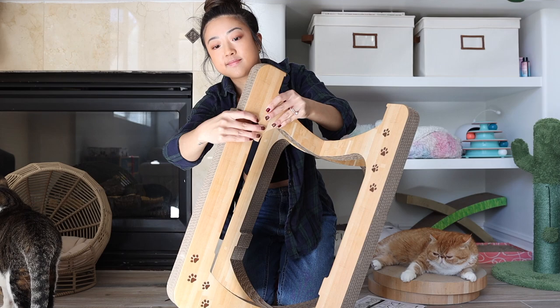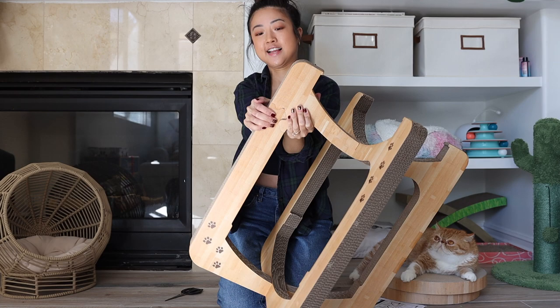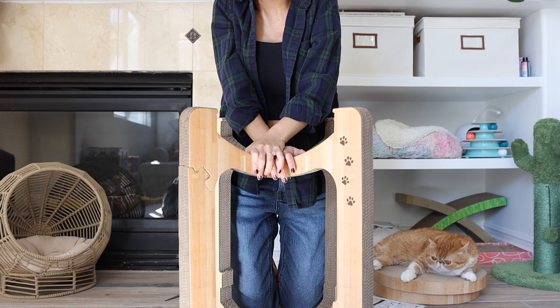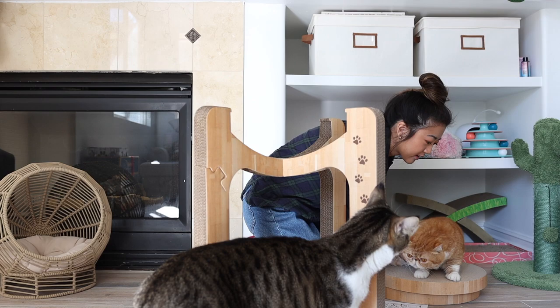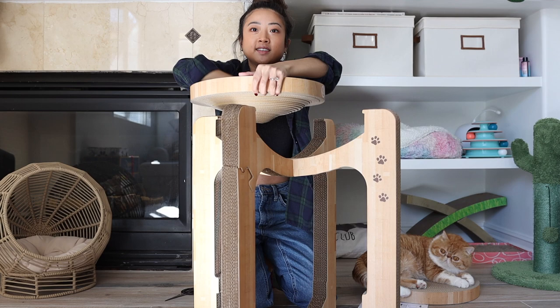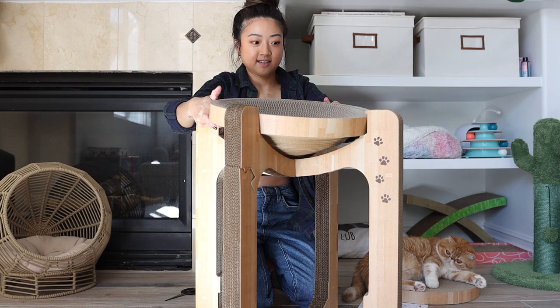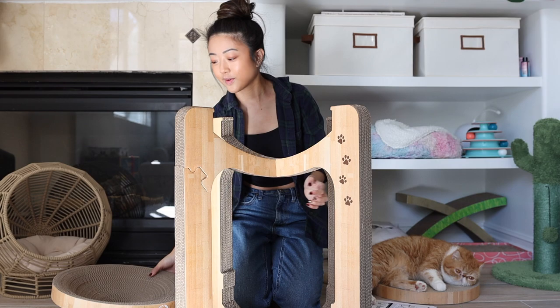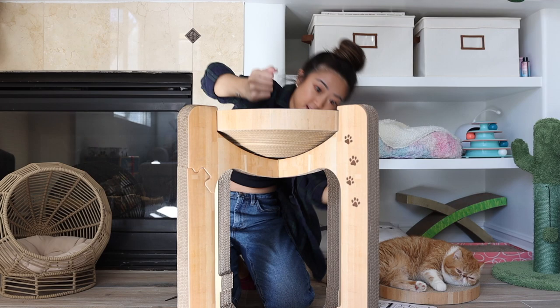And then you just slide it back in. It's a little rocky, but I feel like it's pretty sturdy. So it comes in a flat circle and then you kind of just push it out to make a dish. This is super sturdy because it's notched in a little on all the sides, so it holds this well in.